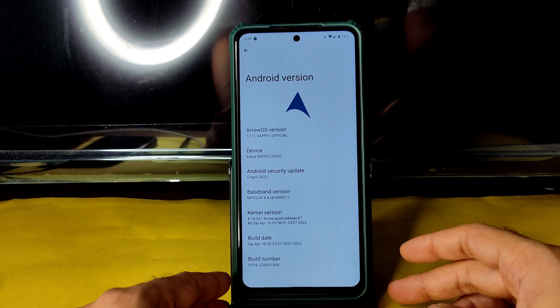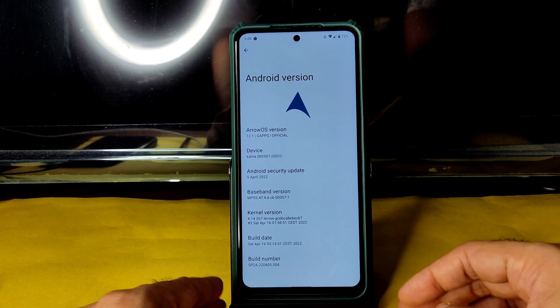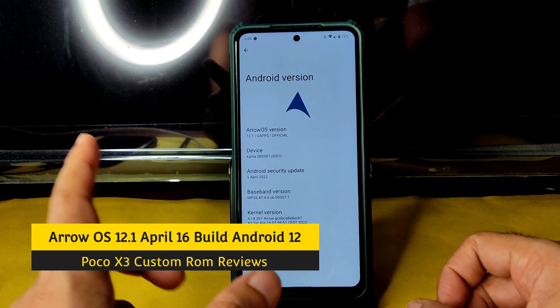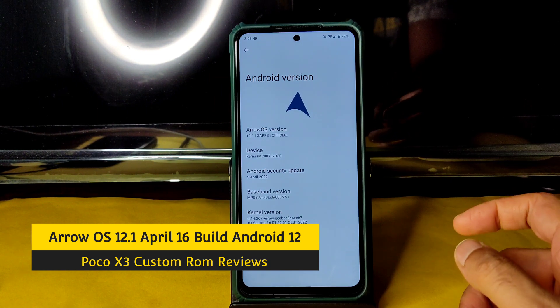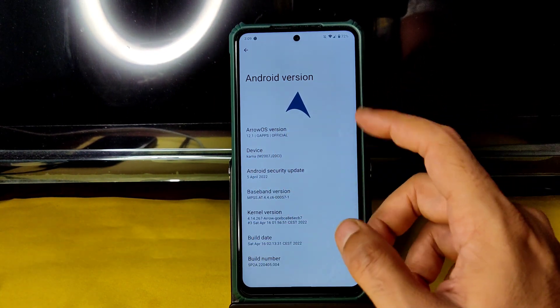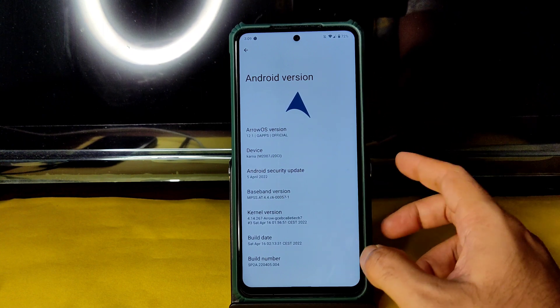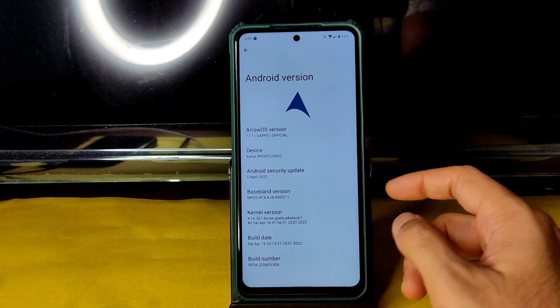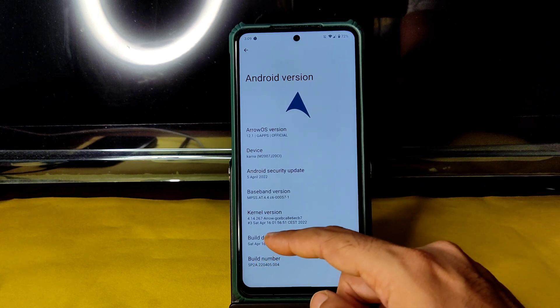Hey, hi, hello — welcome back to my new video. This is Sampath, you're watching the Sampath SamFX YouTube channel. This is a Poco X3 custom ROM review, and here ArrowOS version 12.1 latest build is running. It recognizes as Karna — don't worry, my device is the Indian variant which is Surya.